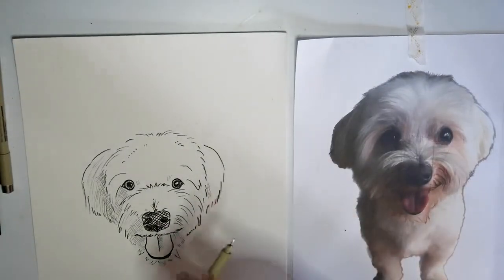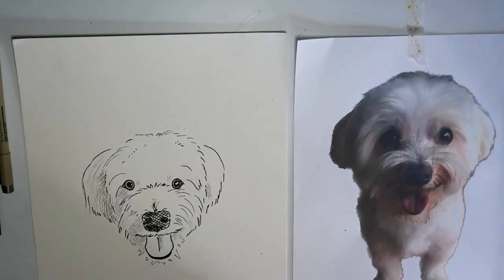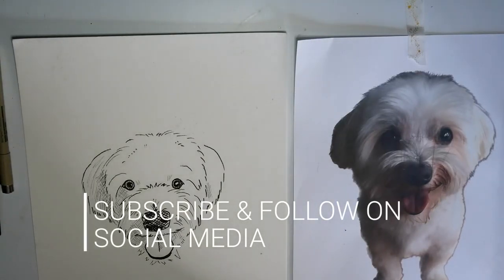I hope that helps! If you want to see another dog tutorial, comment below which dog you'd like to see me draw. And don't forget to like, share and leave a comment if you tried out this tutorial. Thank you and see you again.